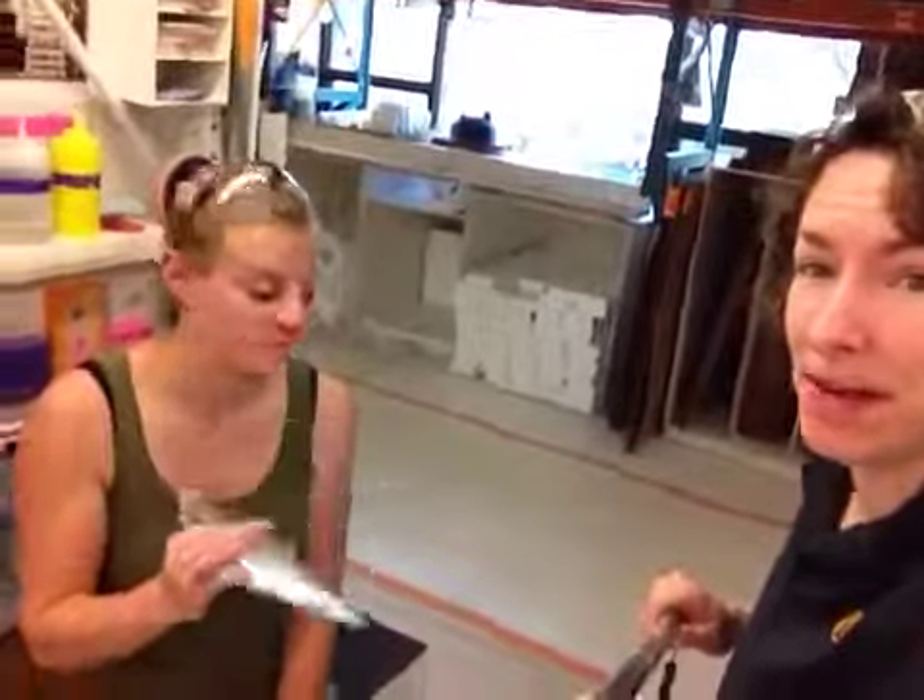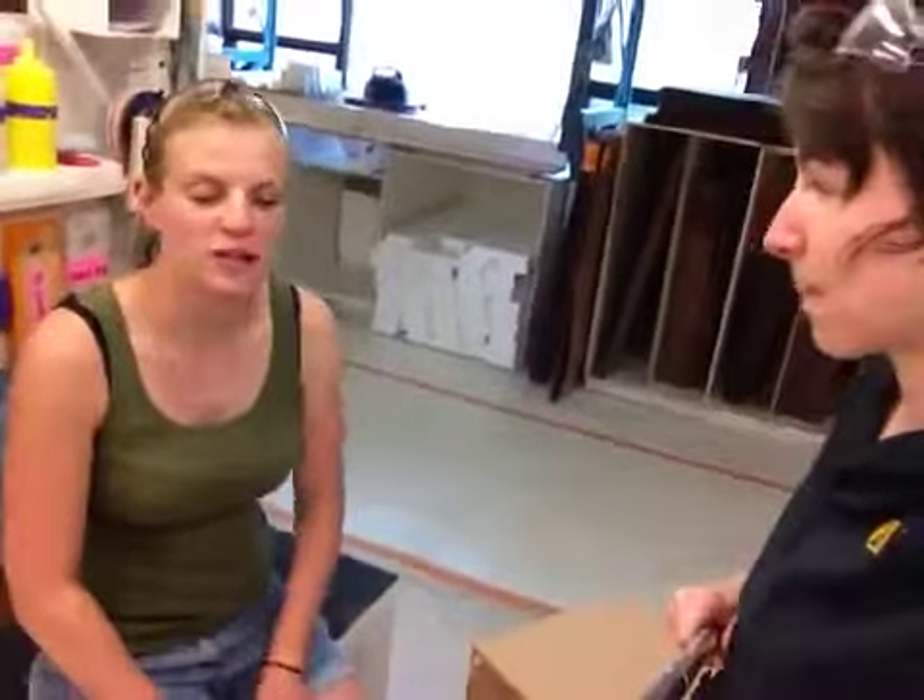If by chance you have to repackage this pedestal and send it anywhere else, just remember to re-bag it in any standard trash bag — that would be fine for protection.